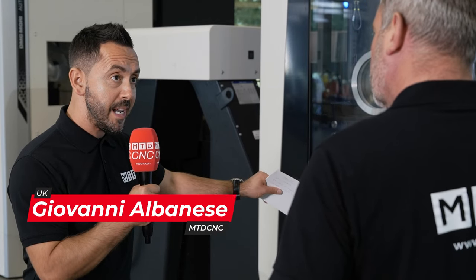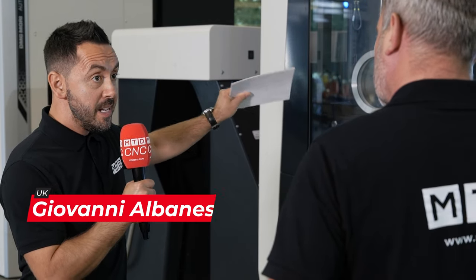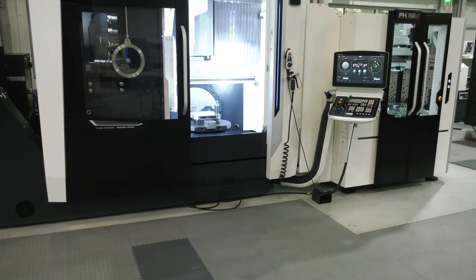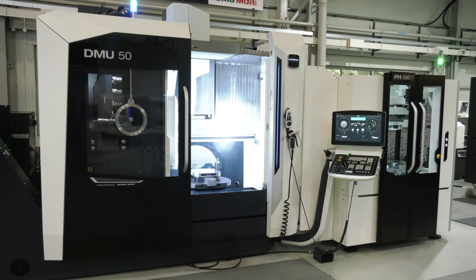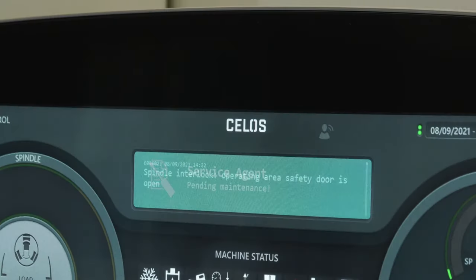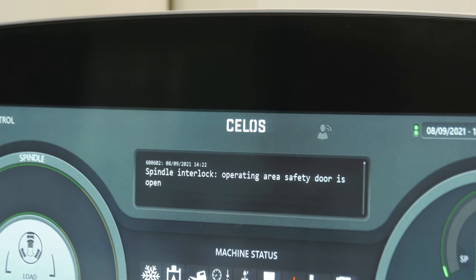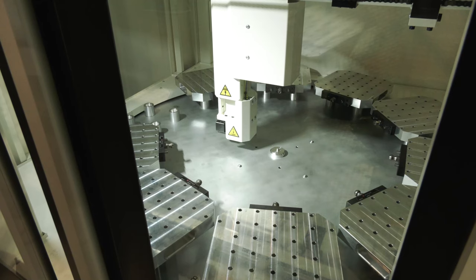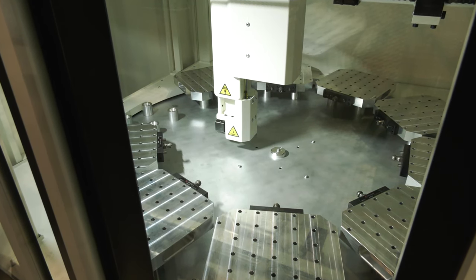Full fifth-axis simultaneous, 20,000 RPM spindle. The accessibility, the ergonomics, the footprint have really been designed to suit any workshop. You've got the CELOS control, which saves programming time. You've got the pallet pool — a 10-station pallet pool — but you could use pyramids to potentially present 30 components to the spindle in a batch run.